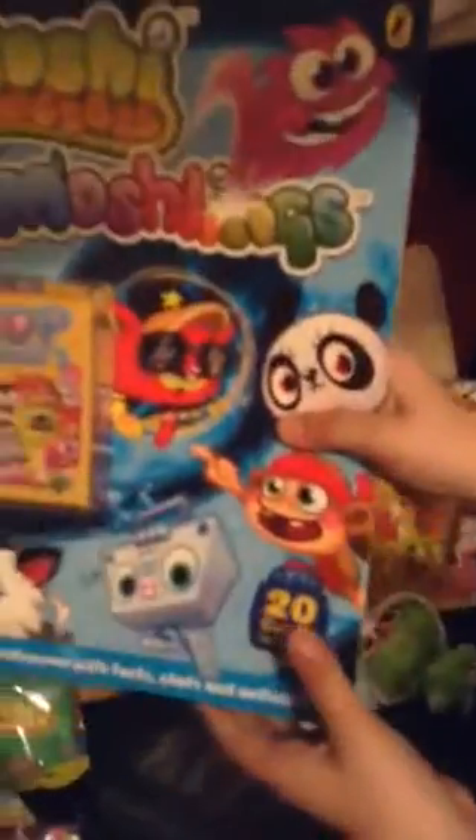I have a Moshi Monsters Moshling Top Drums book and you get a pack of Top Drums 20 cards included — it's just like a book about what's on the cards. I got that in Eason's.